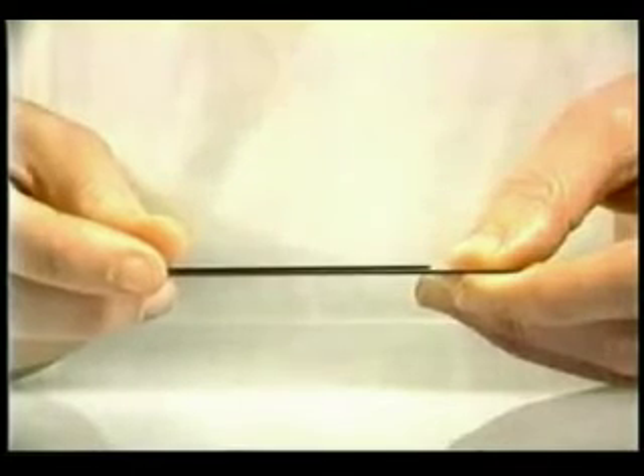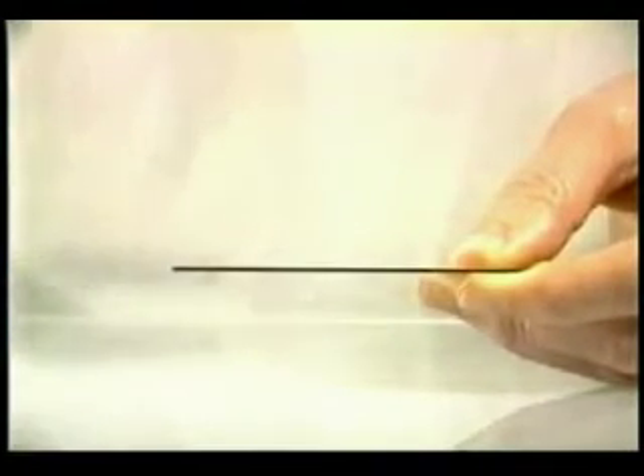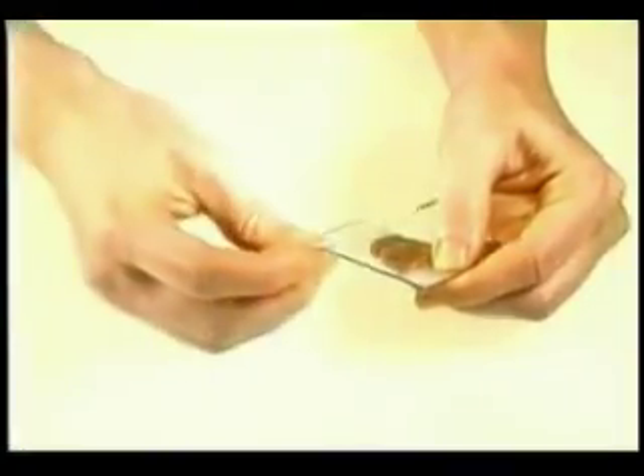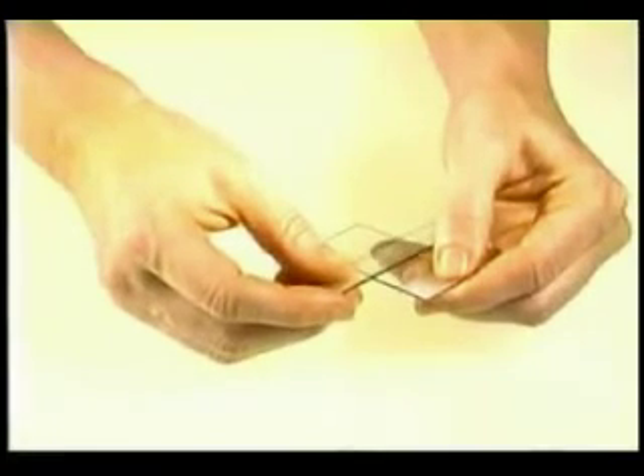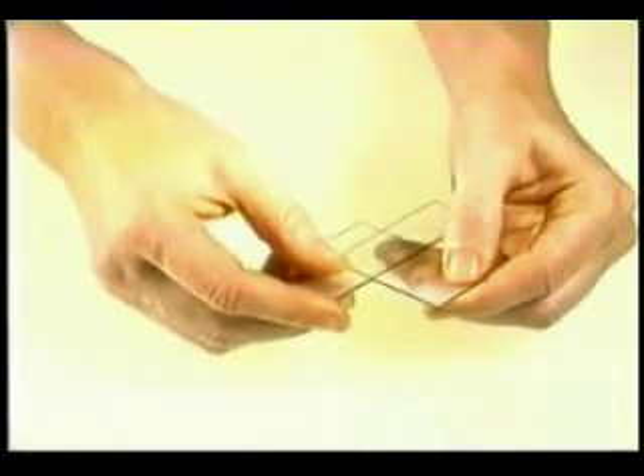Another possibility is to place two slides together parallel and pull apart. Both these techniques may initially be easier to apply, but the first technique is going to produce a more even smear and less artifact, increasing the chances for a correct diagnosis.